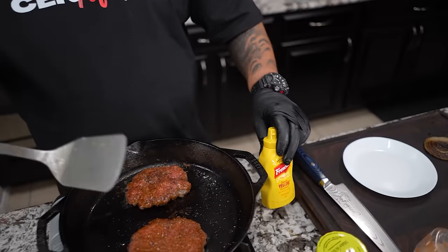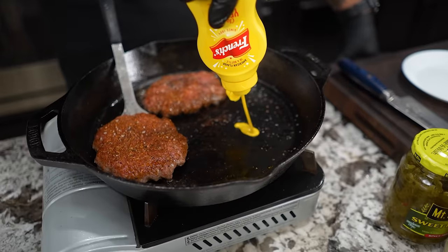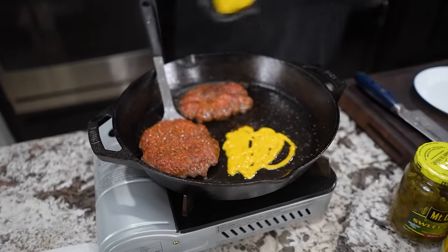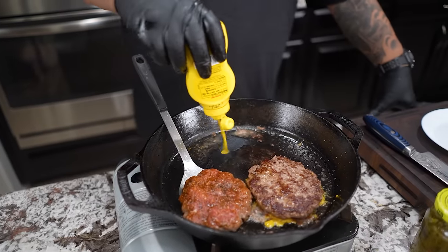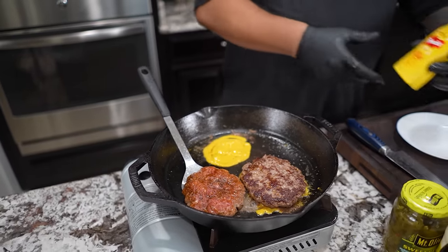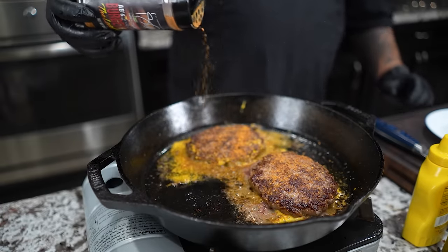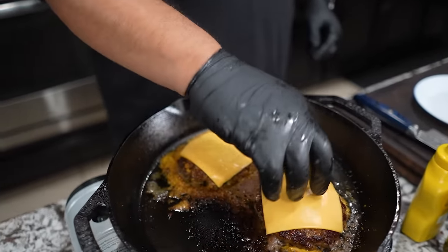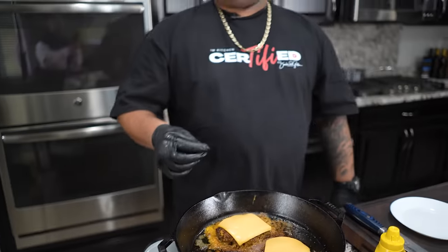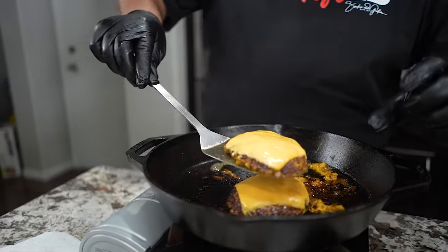Now I'm gonna give you guys a little level up for extra flavor — this might seem a little weird. I'm gonna get under this one, move it off to the side, and add a little bit of mustard right here. Then I take it and drop it mustard-side down, just like that. For those of you going to In-N-Out, you should know about this already — but if you don't, now you know. Once you've got it about 95 percent of the way done, go ahead and add your cheese on there and let it cook the rest of the way. I like a little bit of pink in mine.